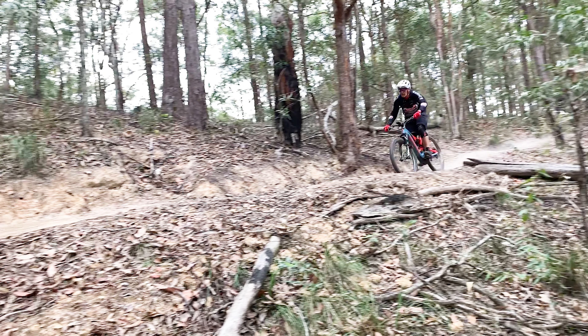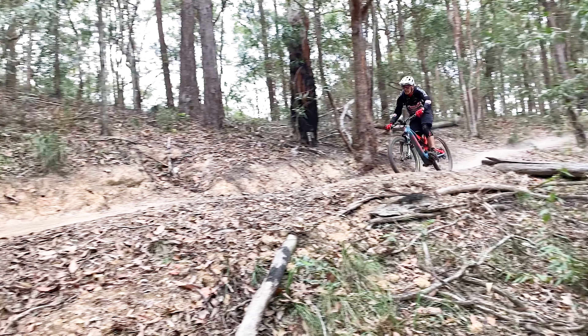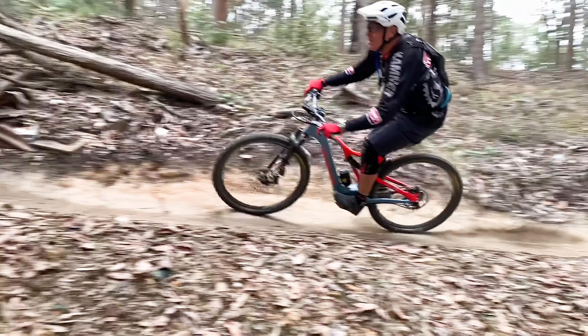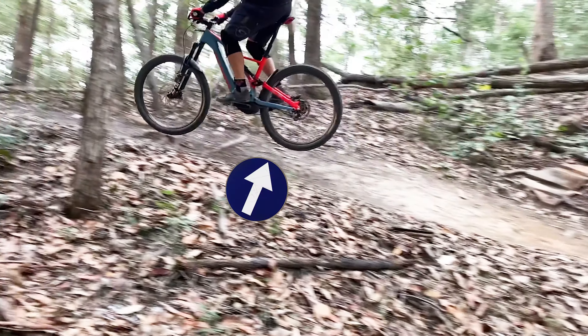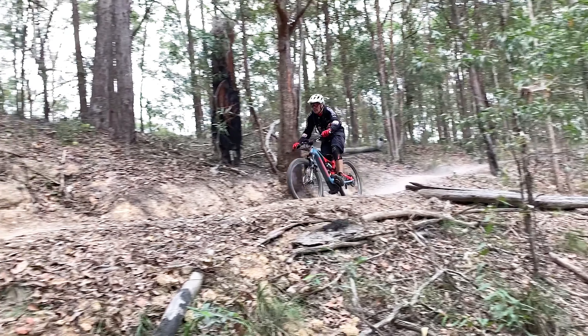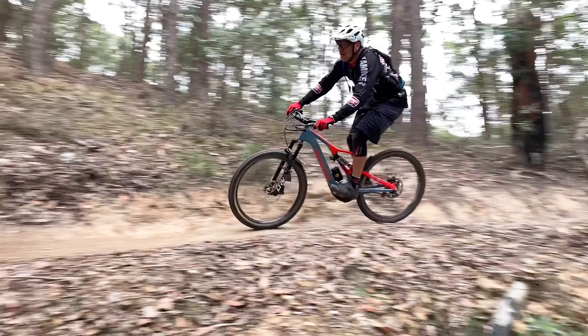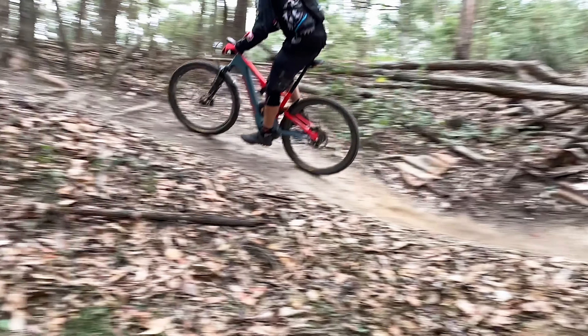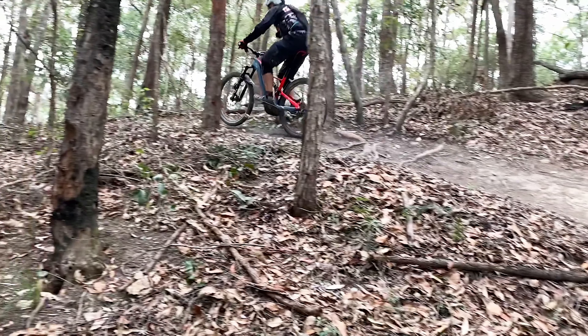This section is a fast G-out then a bend as you exit. You'll see the back end lift on the Rock Shock air. Here's the coil — the 11.6 — smooth, hugs the ground, in control, planted all the way. And I start pedaling up here. That's better confidence and control.